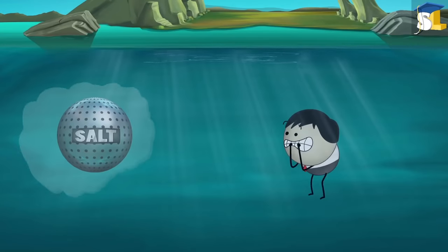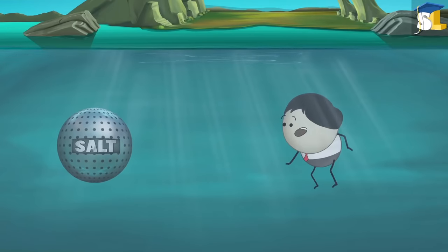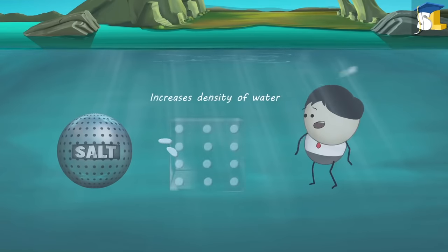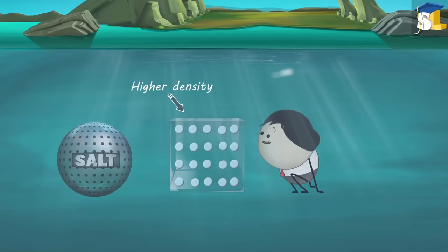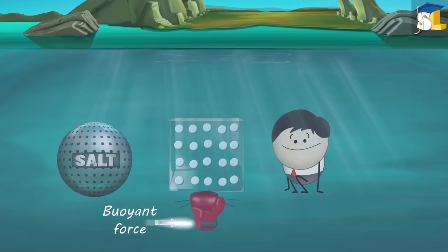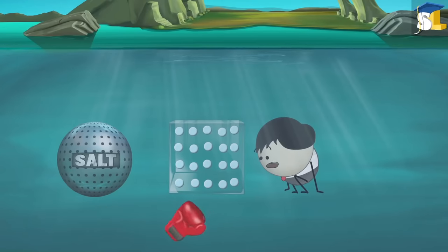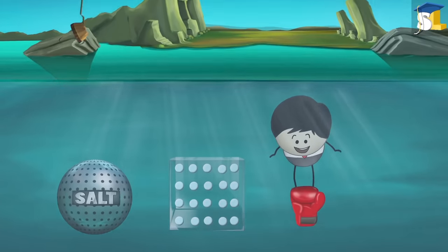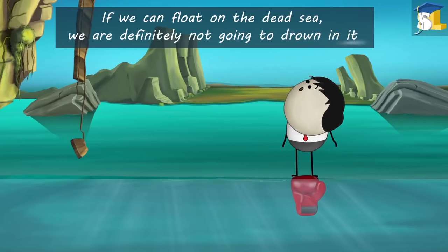The Dead Sea has a huge amount of salt dissolved in it compared to any other sea or ocean. The presence of this salt increases the density of the water in the Dead Sea. Higher density leads to greater buoyant force. As the Dead Sea has very high density, it exerts enough buoyant force to make us float on it. So if we can float on the Dead Sea, we are definitely not going to drown in it.